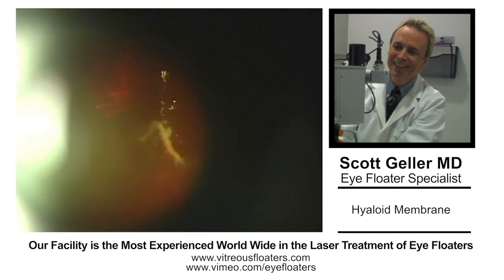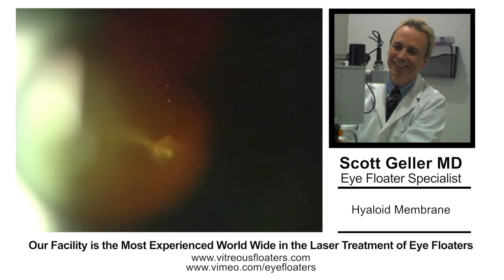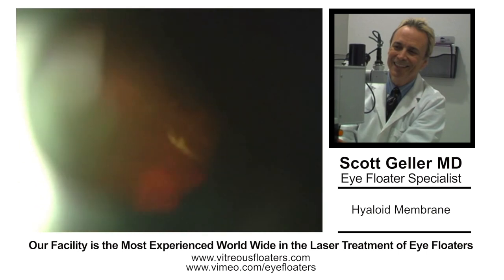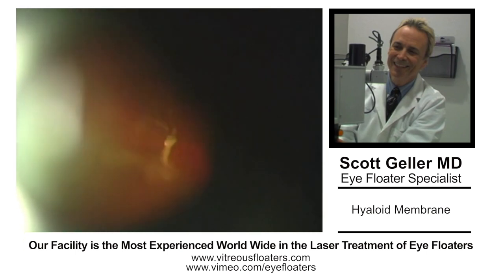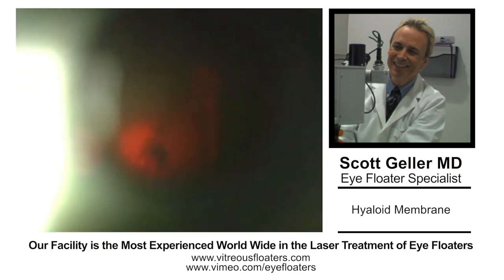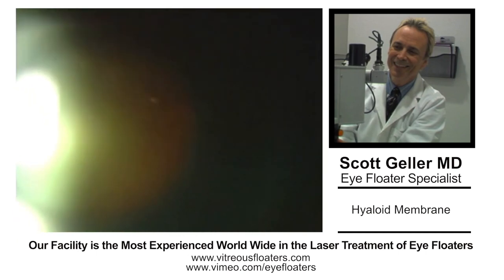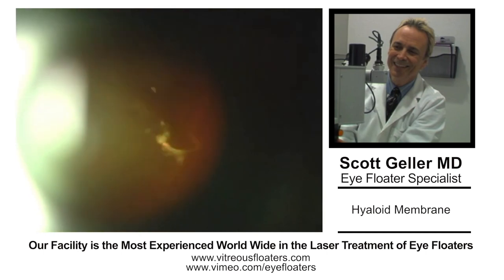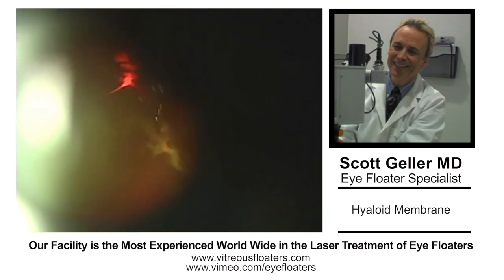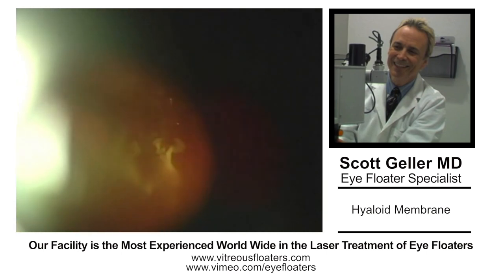In this case, we're speeding it up a little bit for the video. The Lezog laser has a burst mode of 5 to 9 — we're using a 5-shot burst here with the power of about 5 millijoules per burst. You can see here we're gradually cutting away the thickened hyaloid membrane from the Weiss ring type opacity, creating a window.